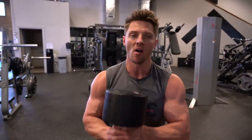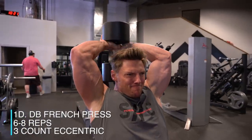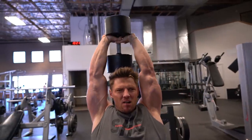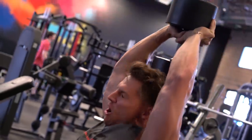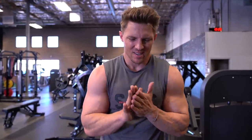First set of French press done. One minute rest, then fifth round — we're adding in the first cable bicep exercise: cable bicep preacher curl, 15 reps. That's exercise 1E, our fifth movement.